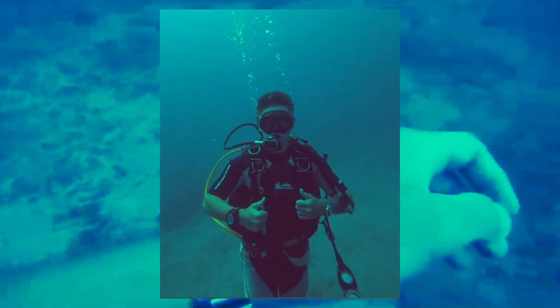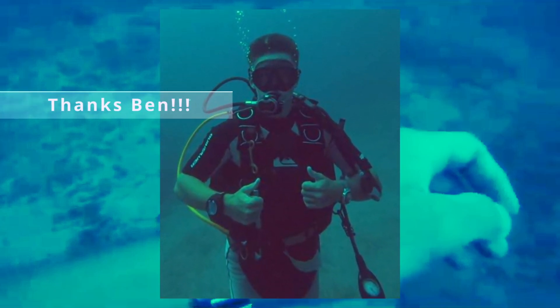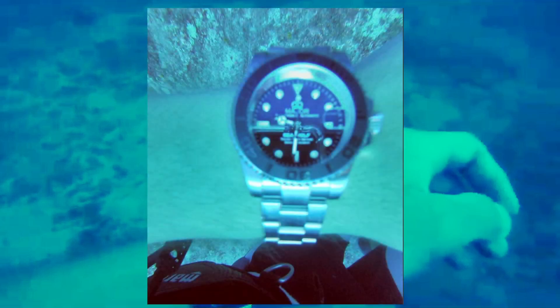This is my man Ben who very kindly took the watch down to 40 meters for me to test it outside of the testing tank. And this is an image that he took of the watch at that depth.